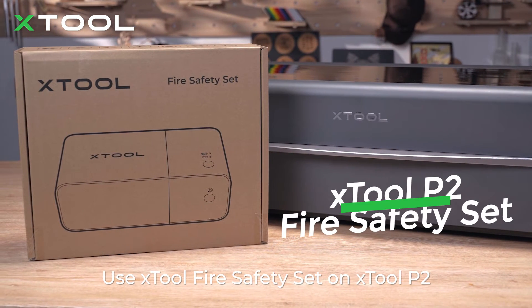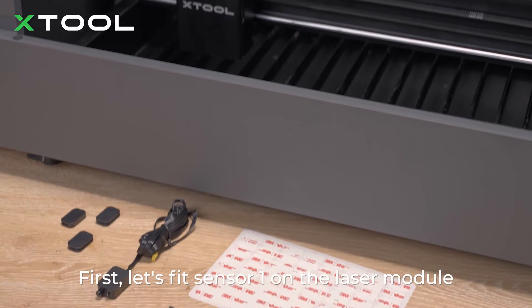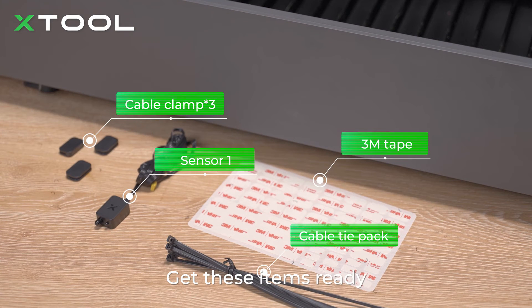Use Xtool Fire Safety Set on Xtool P2. First, let's fit sensor 1 on the laser module. Get those items ready.